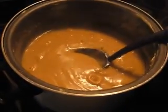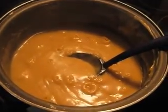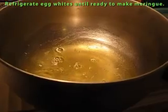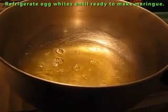Once you feel like it's done, turn off the heat. Remove the pot completely from the heat and allow it to cool totally — this will take well over an hour, perhaps longer. In the meantime, refrigerate your egg whites so that they don't spoil.